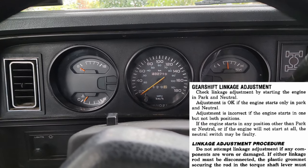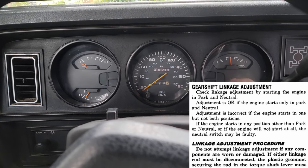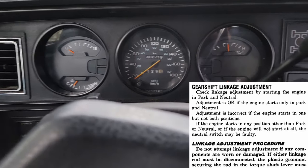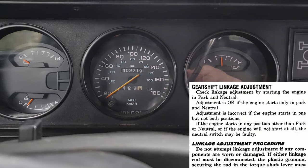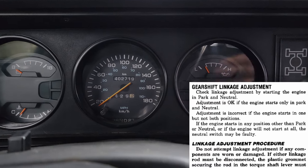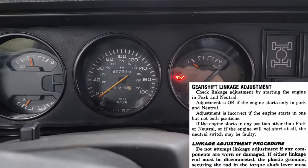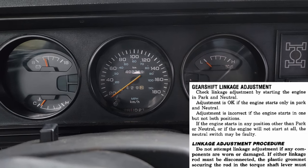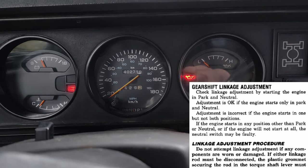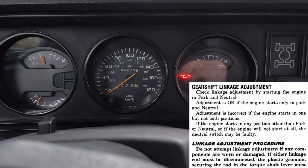The first thing the factory service manual says to do to check your adjustment is to try and start the truck in the park position or in the neutral position. If the adjustment is correct, it should start in park and neutral. The truck starts in park just fine, and in neutral as well. Now let's try to start it in drive — it shouldn't start due to the neutral safety switch. Same with reverse, it doesn't start, and below drive in first and second it won't start either.